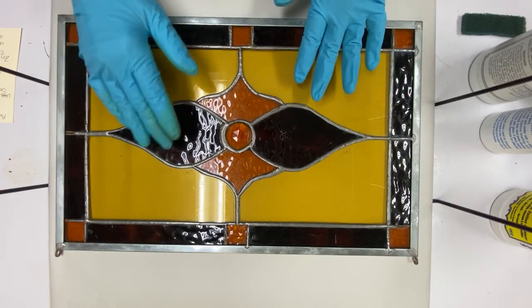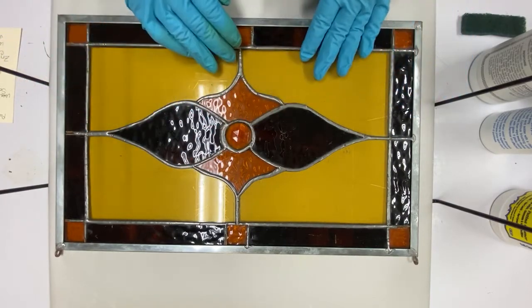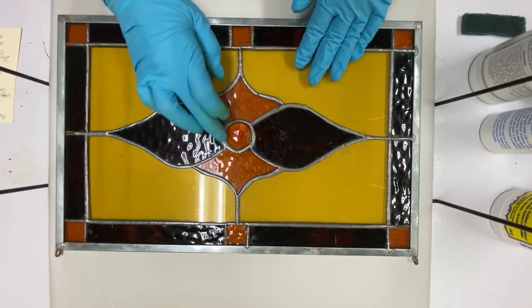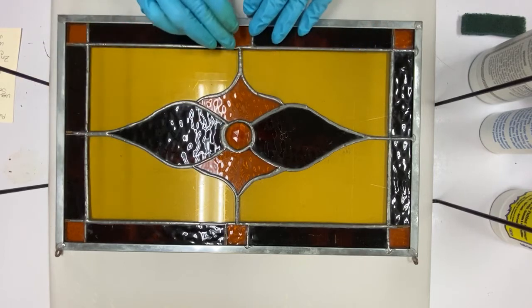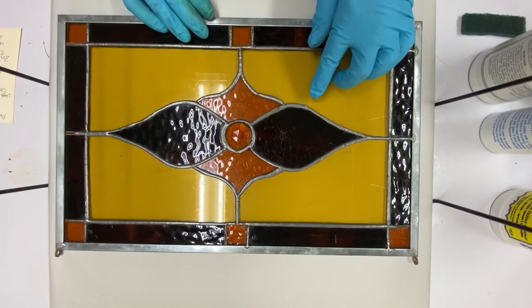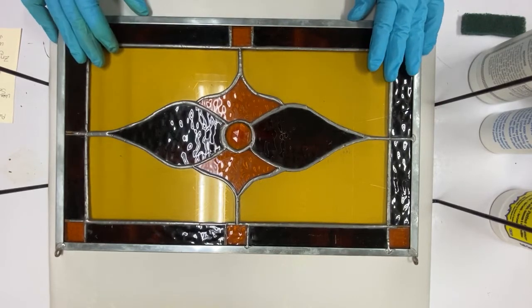This is an old, old panel done by one of my students who never completed their class. So there's a lot of irregularities in the solder, and that's pretty typical when you first start.